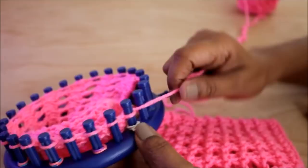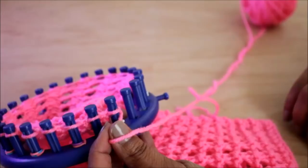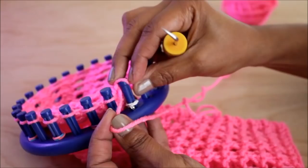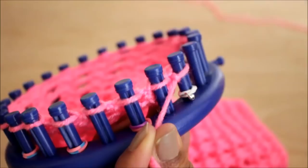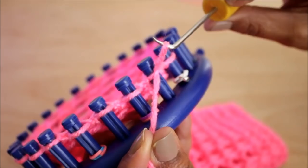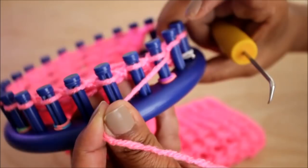Let's start with row one, which is pretty easy. It's just a row of purls, so I don't slip or skip that first peg. I just go ahead and start with my edge with a purl. You can do a knit or you could slip that stitch if you want, and then all you're gonna do is purl the row. To purl: scoop up the bottom loop, create a new loop, take the old one off, put the new one on, and pull.